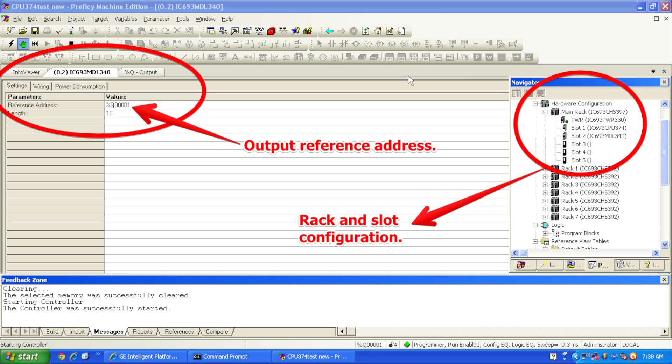This is just a test for the module on its own. The first thing I want to do is double-click on slot number two, or you can right-click on configuration. There's no real configuration for this module, but I want to know where my reference address is, so that when I toggle the bits from a zero to a one in my output table, I know where to start. This is a brand new fresh file. The one that I have is %Q, or %output, 00001.